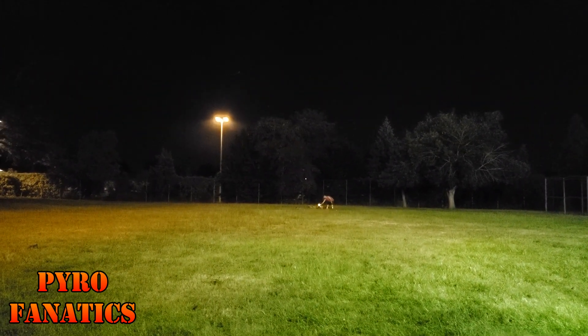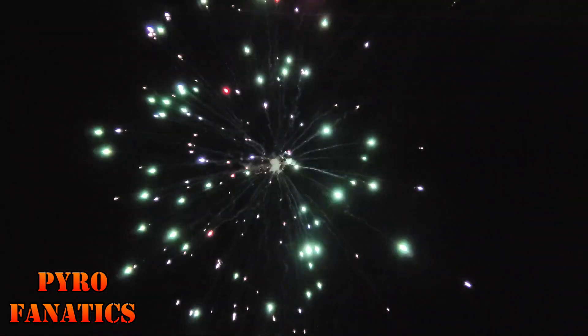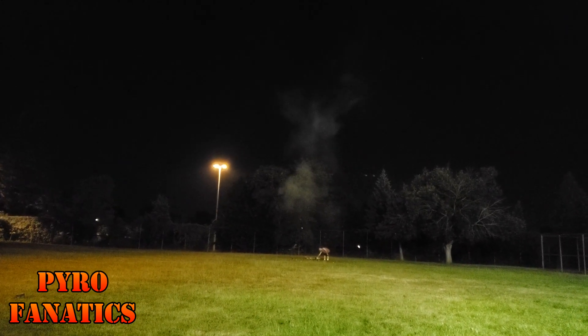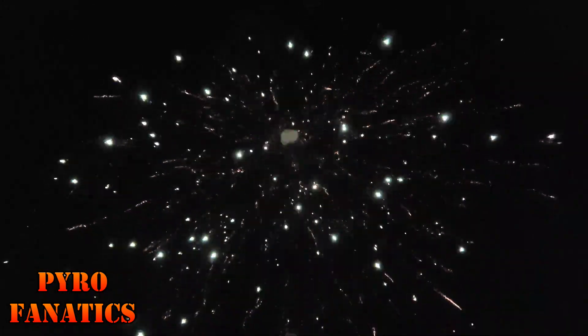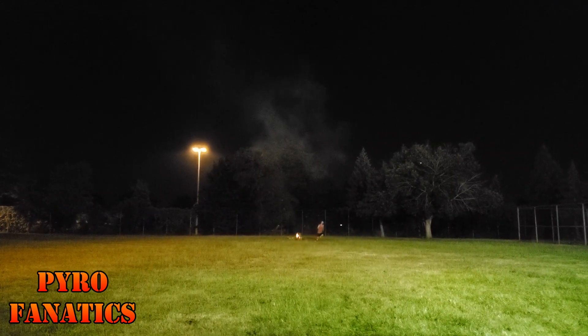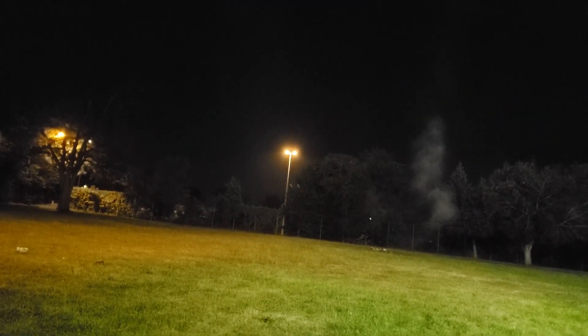We got Radioactive shells by Fisherman. Oh my god — that's Radioactive! Some of the best, man — I told you. Radioactive final shells by Fisherman. Radioactive is one of the best, man.